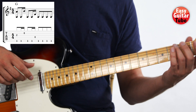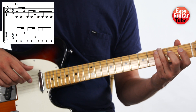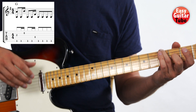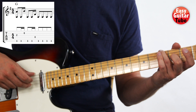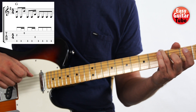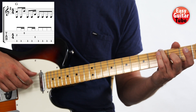We start by placing the ring finger on the 3rd fret, 6th string, and the middle finger on the 2nd fret, 3rd string. With the right hand we're going to play at the same time the 3rd string and the 6th string — the 6th with the thumb and the 3rd with the middle finger. So we play those two tones at the same time.